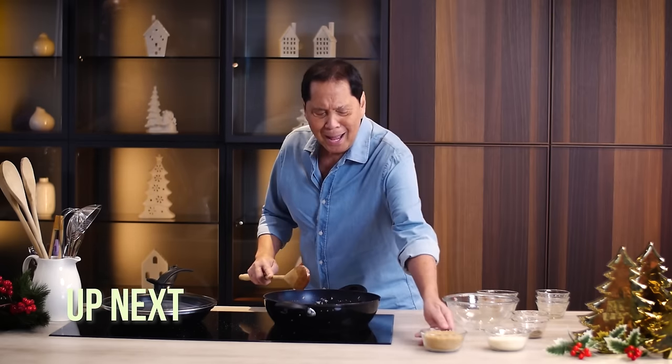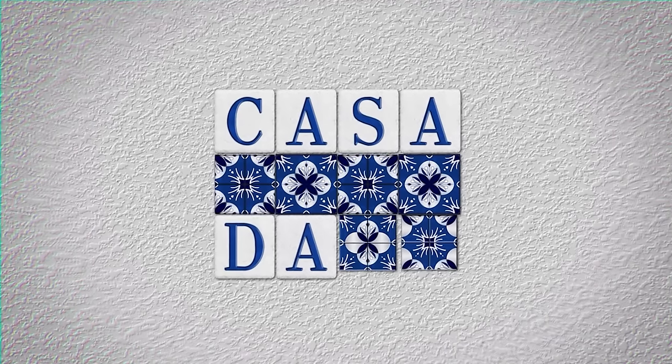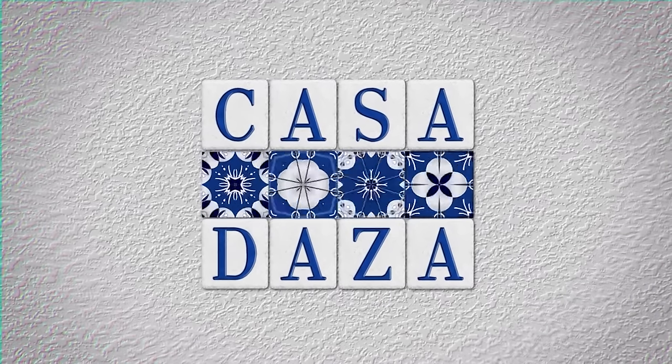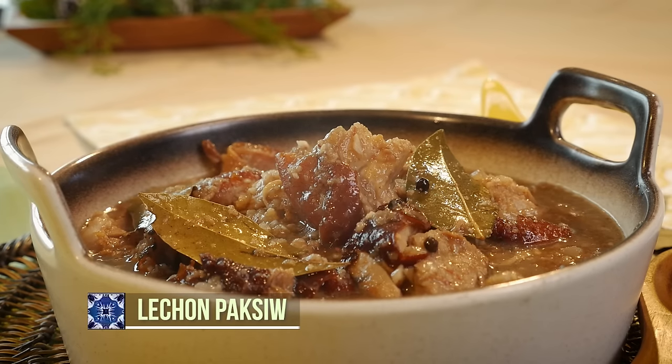Up next, your family is going to love another classic Filipino pork dish — Lechon Paksiw. Stay tuned to Casa Daza. Every time you mention lechon, that equates to celebration — Christmas, New Year, parties. When you have a lechon, it's impossible not to have a lechon sauce. I'd like to teach you how to make a lechon sauce from scratch, just before we make our Lechon Paksiw.